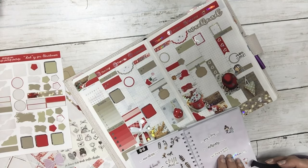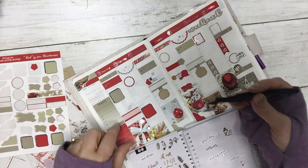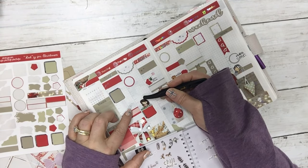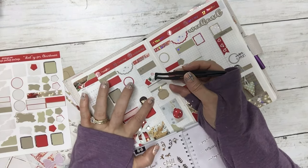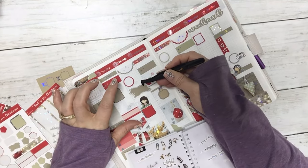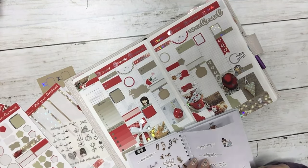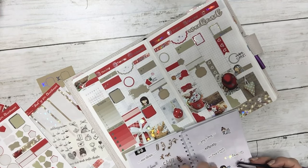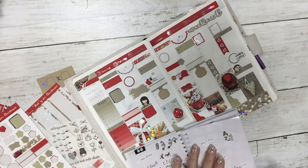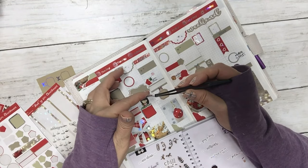Tuesday I'm filming this plan with me. Also on Tuesday I'm shipping out lots and lots of orders — thank you very much, I appreciate that so much.